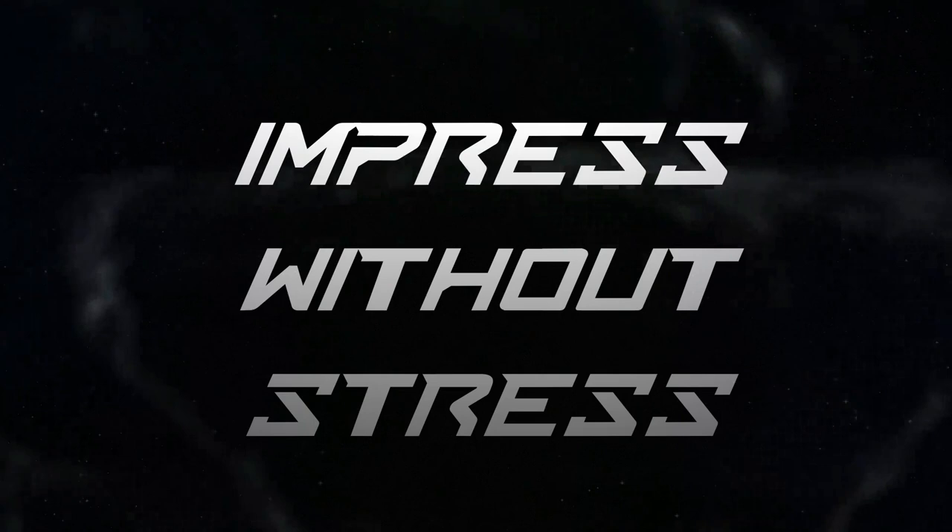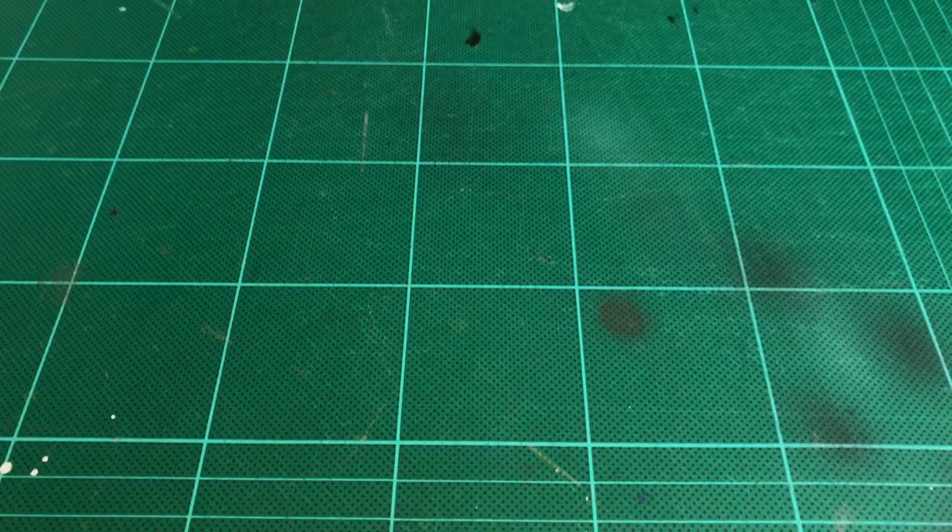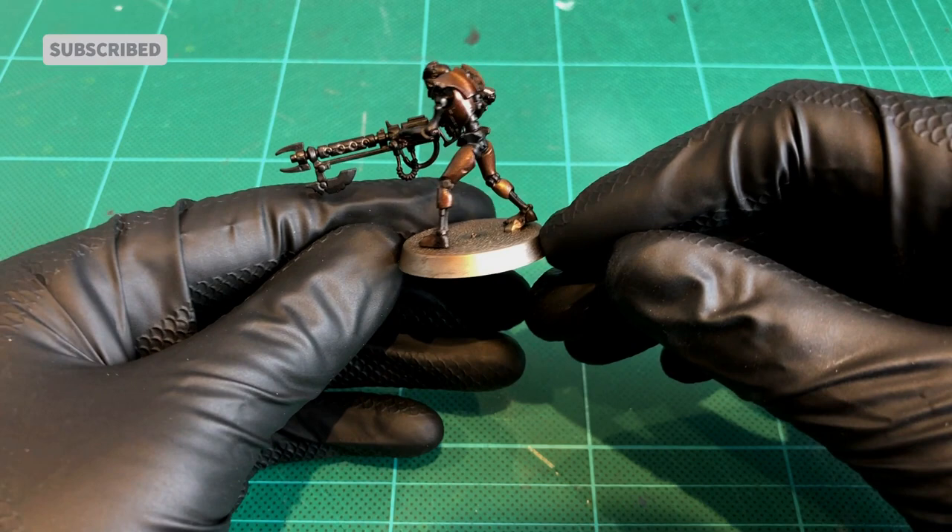I've shown you how to do red glow on the Necrons before, and that's fine and well if you've got an airbrush. But what if you don't? To save wasting a lot of your time, I'm going to start this video from the step after we've done all the metals, armour, and coat the gun black, and I'm just going to focus literally just on the glow effect here.